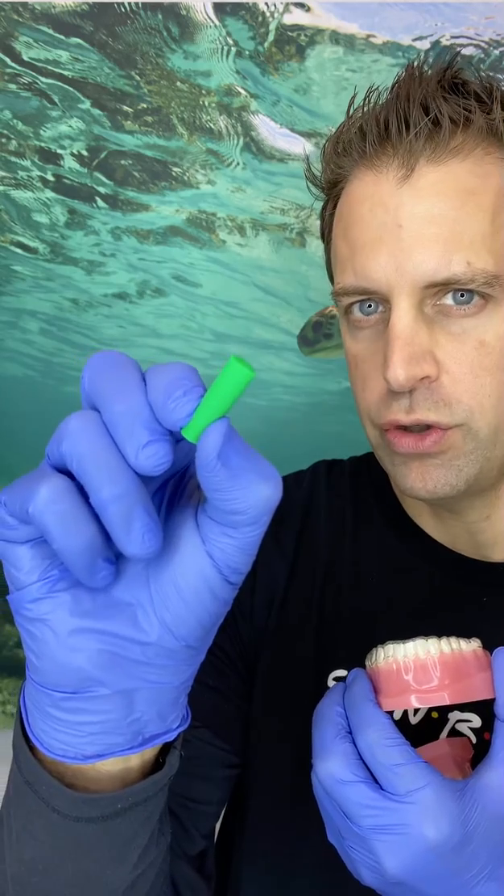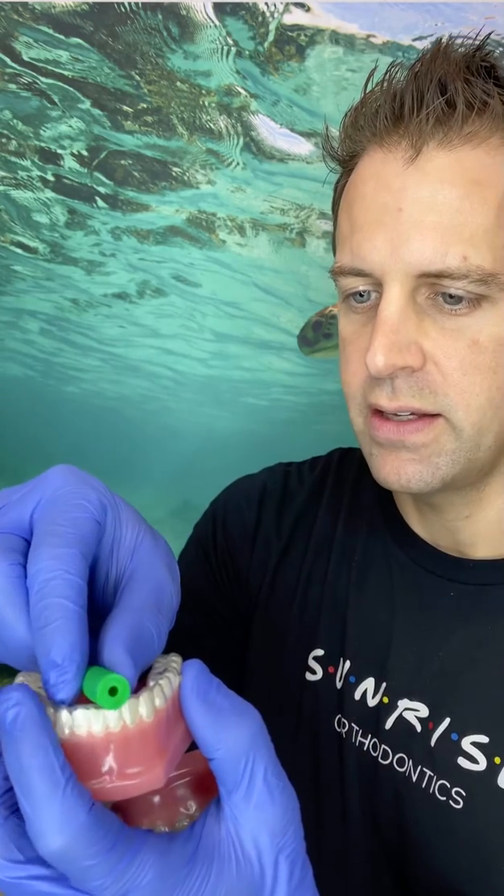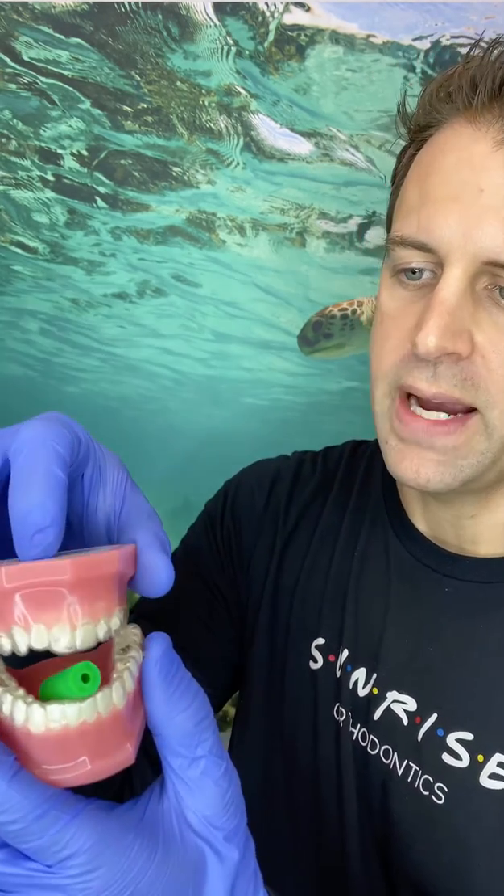Or you can use something called chewies. We give out little bags of chewies — these are just rubber tubes that you'll put between your teeth and bite down on them. You can use those for 30 to 60 seconds a day, and that can really help the trays seat tight against your teeth. You'll feel a little extra pressure when you do that, which is good — it's putting the pressure we need to move your teeth the way we want to.